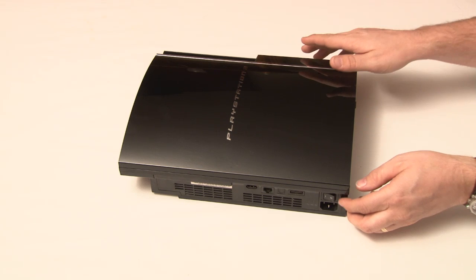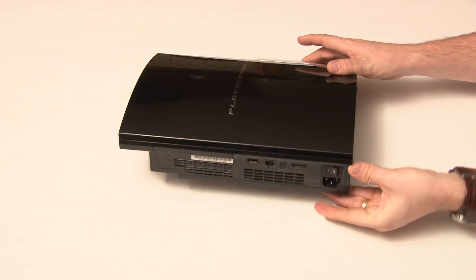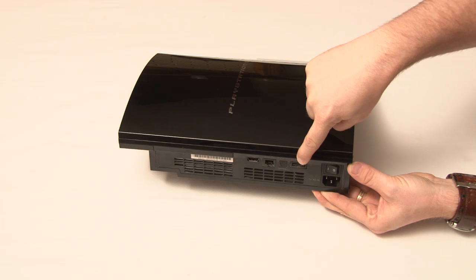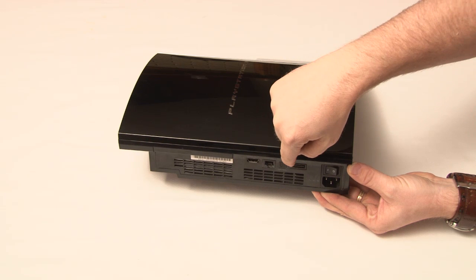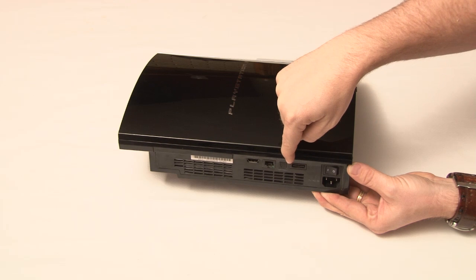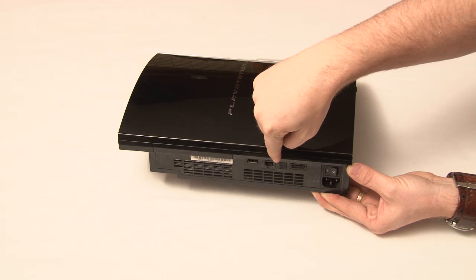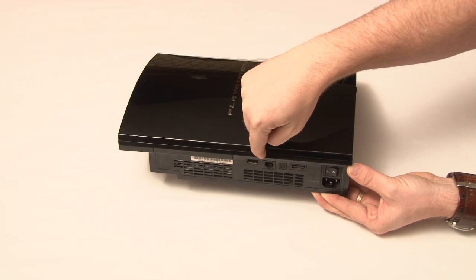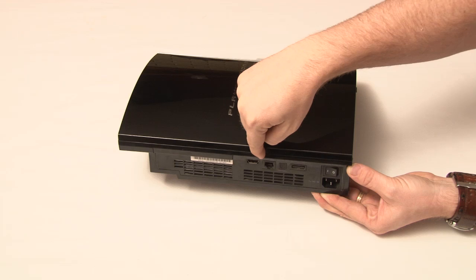On the back of the PlayStation 3 game console, you have your power connection, you have your audio-video connection, you have an audio-optical out, you have an Ethernet port, and you have the high-definition media interface, or HDMI-out port.